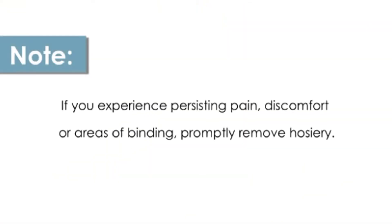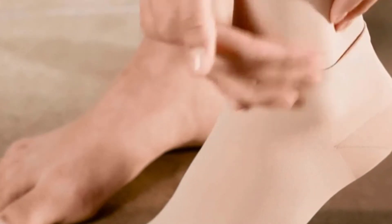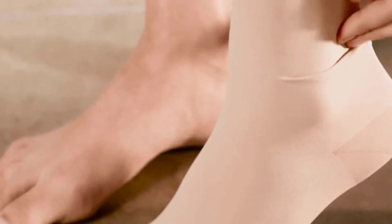If you experience persisting pain, discomfort, or areas of binding, the hosiery should be removed. Once your stockings are on, make sure to check for and smooth out any wrinkles. And you're ready to go about your day.